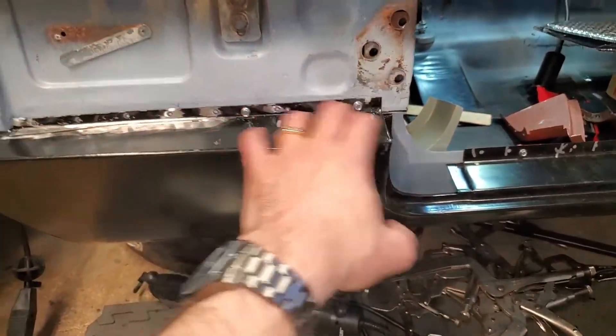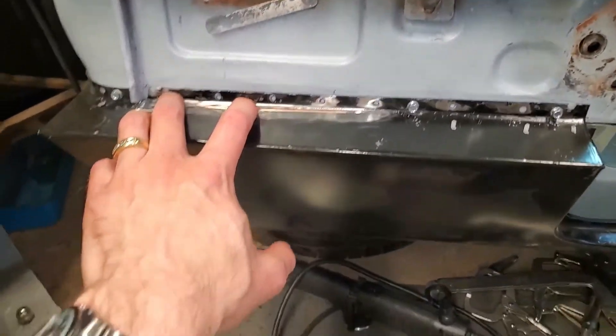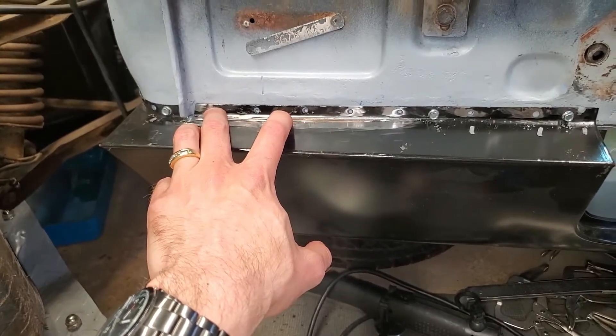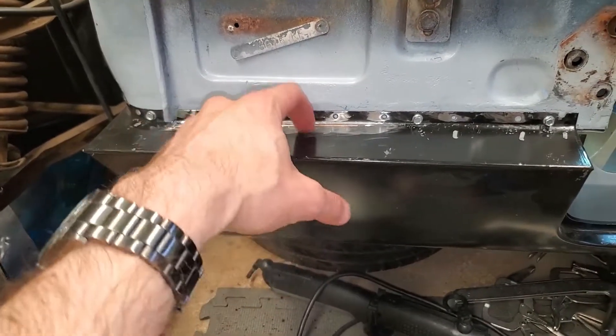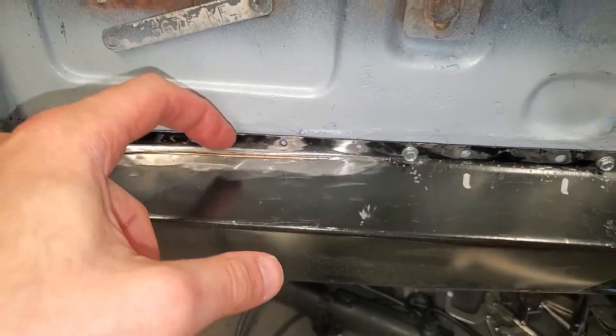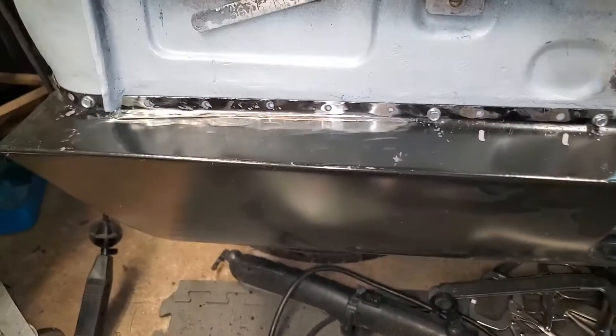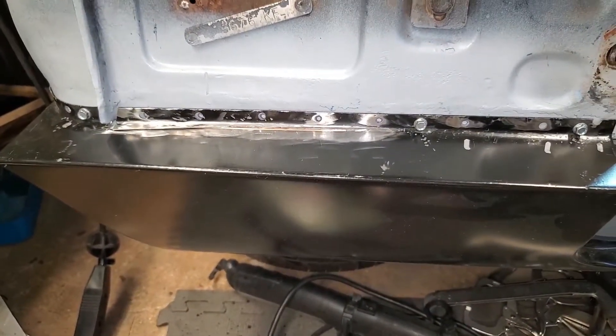I'm not going to weld in the sill yet because I do have to fix this slot first. I don't want to weld the sill through this slot onto the A-post flange underneath, so I might just tack it and then take it off and finish the welding outside.